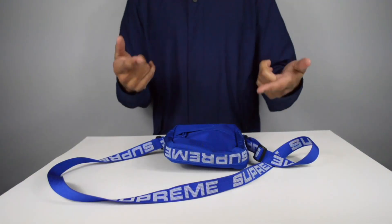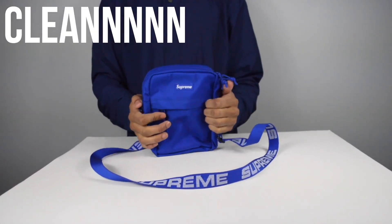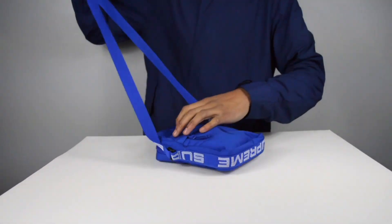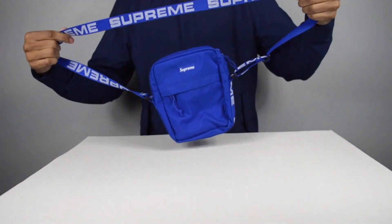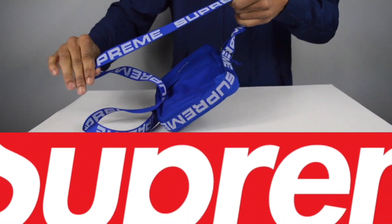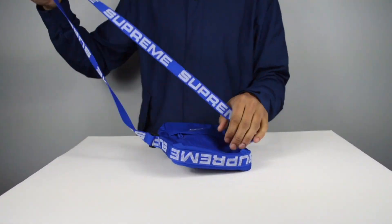Now let's move on to the next bag — the shoulder bag. I think it's so clean; I like how sleek it is. This long strap just chilling and dangling, it's sick. The strap is thinner than the fanny pack's strap, but the Supreme text repetition on it is more frequent than the last bag.